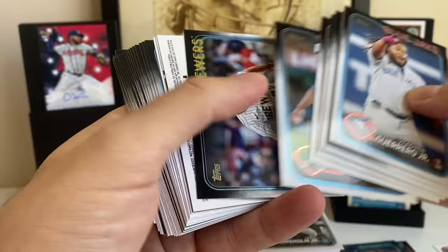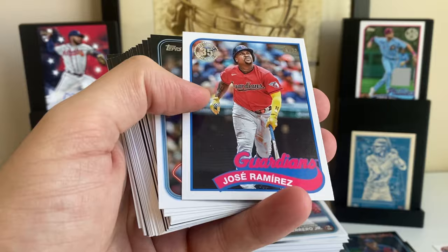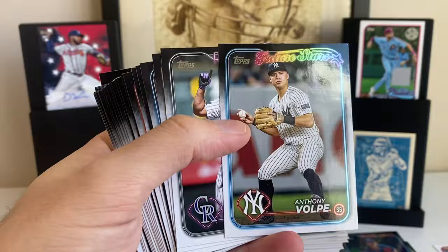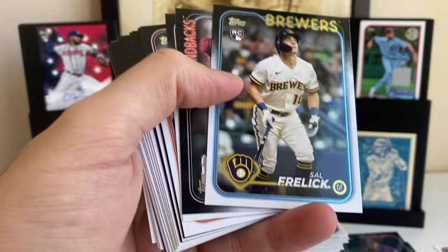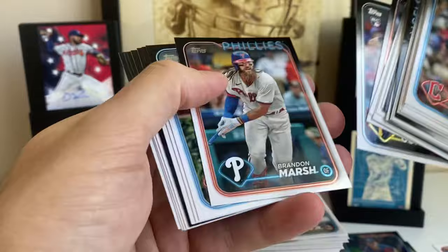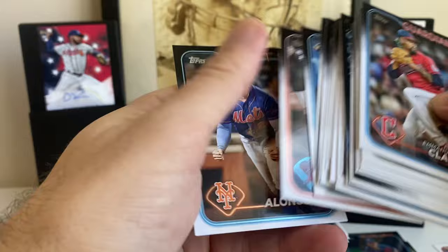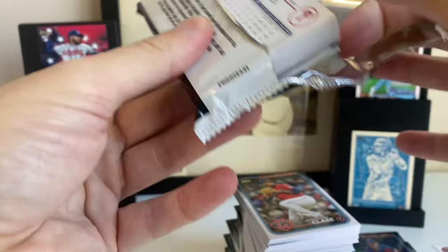Jose Barrios is going to be the rainbow. Decent amount of rainbow and gold foils so far. Pete Alonso Greatest Hits. Jose Ramirez from 89. There's Volpe's future stars. Coalition — Sal Frelick. That's a good one. Coalition's been good so far — I'm not seeing a ton of doubles. Nick Gonzalez rookie card. There's Corbin Carroll's cup card. Keep in mind the cup cards still sell pretty good if you hit like a gold foil for the Corbin Carroll cup card.